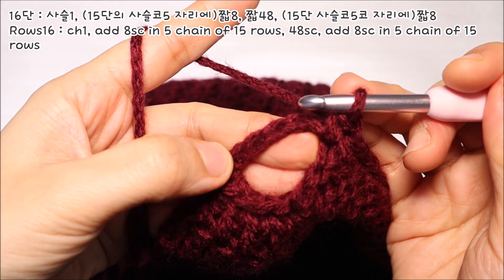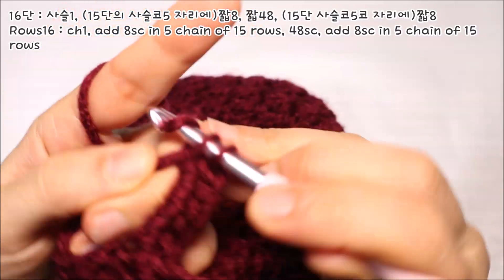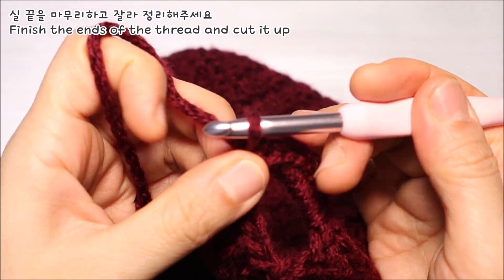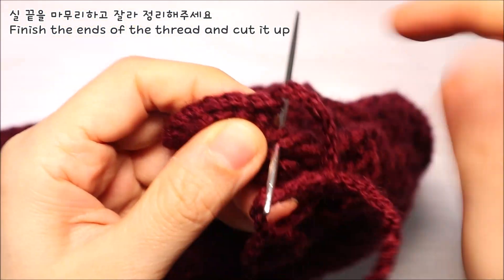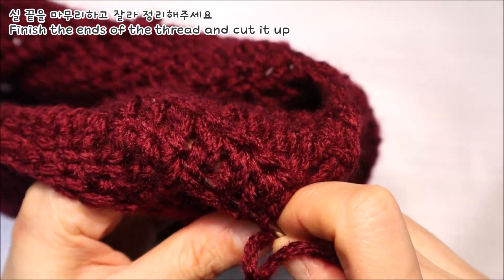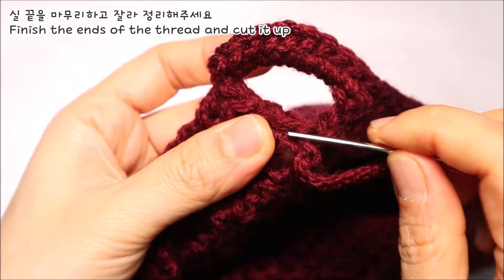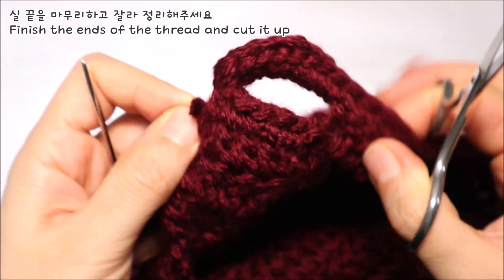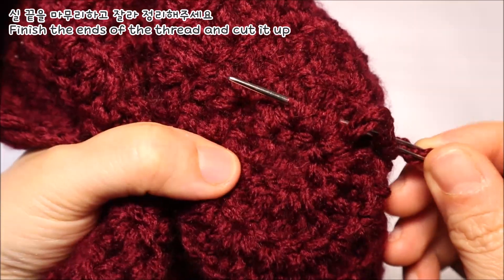그리고 맞은편 사슬뜨기 5코를 떴던 자리에도 짧은뜨기 8코를 떠주세요. 그런 다음 마무리를 하기 위해서 실을 적당하게 남겨놓고 잘라내줍니다. 바늘에 실을 꿴 다음 아래쪽으로 바늘을 통과시켜 안쪽으로 이동시켜주세요. 그리고 코 사이사이로 바늘을 통과시켜 실꼬리를 숨깁니다. 매듭을 짓지 않기 때문에 실꼬리가 풀어지지 않도록 1코 정도 다시 한번 통과시켜주시구요. 처음 떴던 자리로 다시 되돌아와서 바늘을 통과시킵니다. 남은 실꼬리는 가위로 잘라서 정리해주시면 되요. 처음 시작했던 실꼬리도 코 사이사이로 이동해가면서 실꼬리를 숨겨주시구요. 가위로 잘라 정리해주시면 됩니다.